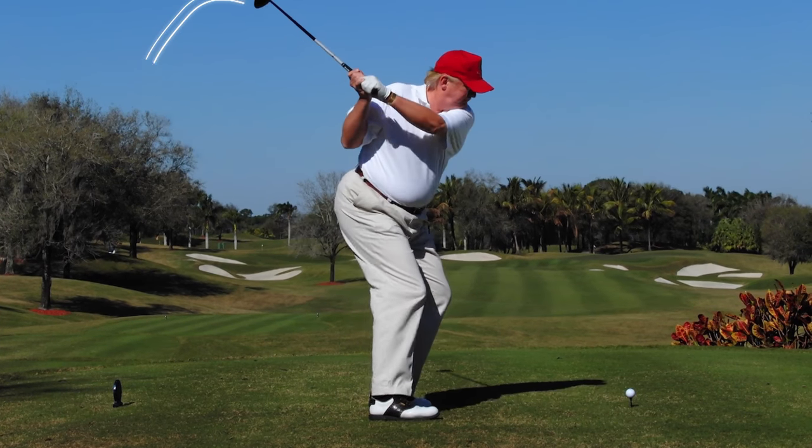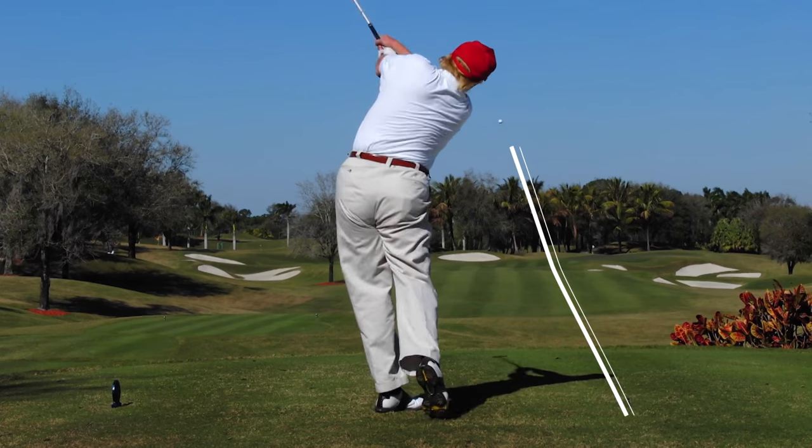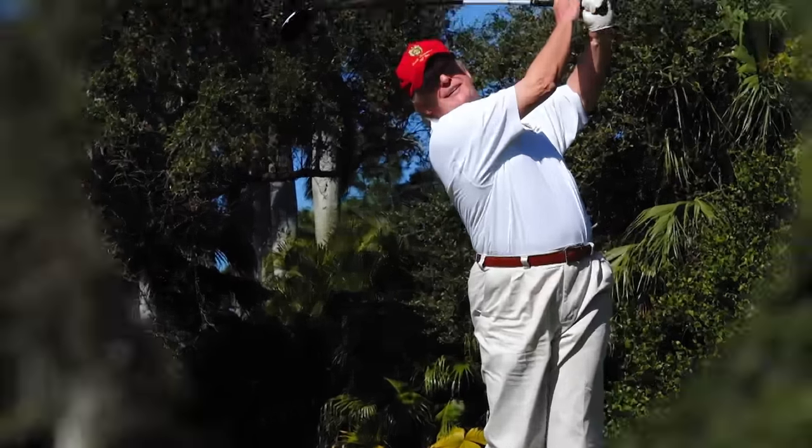Regardless of your politics, find something that works for you in your golf swing and stick with it. That's your best route for success.